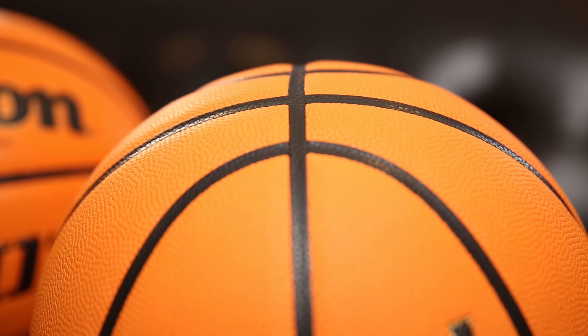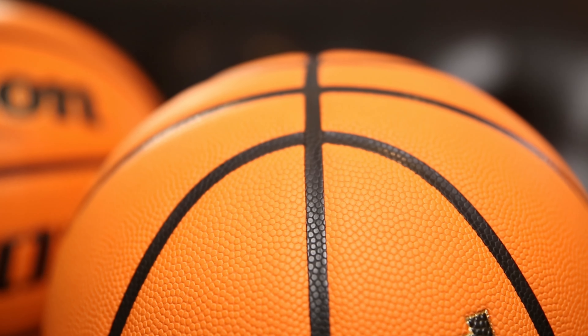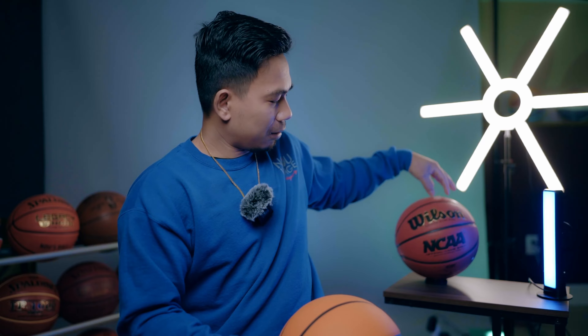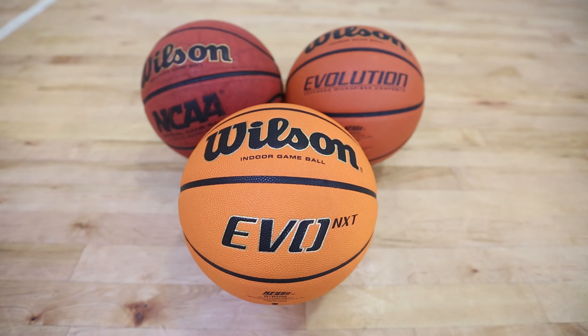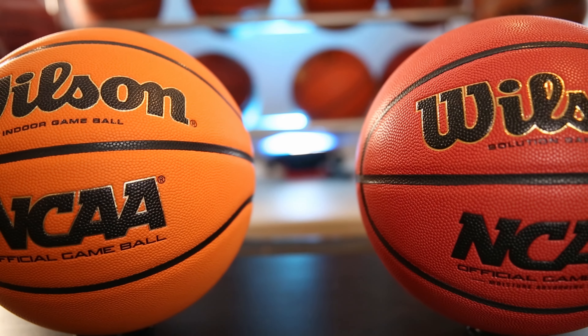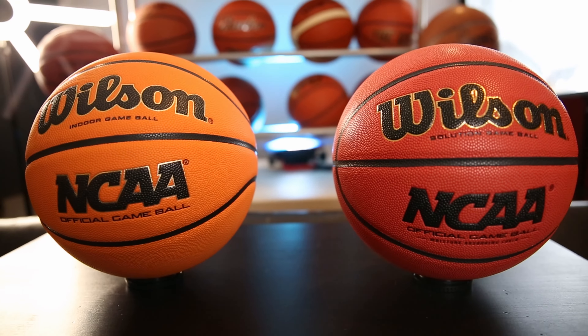Let's talk about the feel of the ball. This ball is on the softer side, but it doesn't feel the same as the Wilson Evolution — the Wilson Evolution feels softer to the touch. The texture on this one is a little bit rougher than the Wilson Evolution, though compared to each other they both have very similar soft touch and texture. The biggest difference is just the color — this one is bright orange, the other one is kind of a reddish burgundy color.